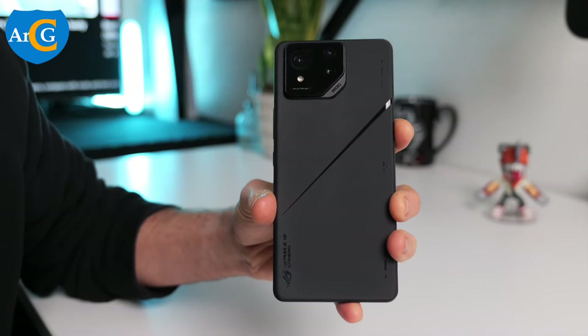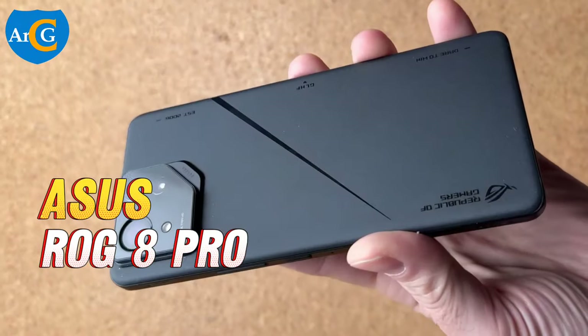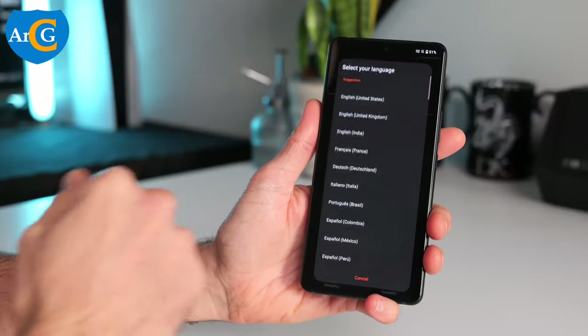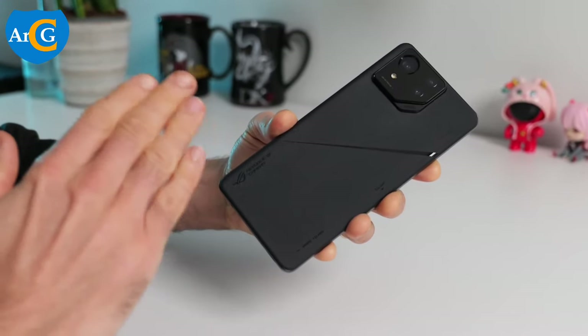Let's take a look at the specs and design of the Asus ROG 8 Pro gaming smartphone. The ROG 8 Pro is a game-changing premium device, with a slimmer, lighter body and thinner bezels than the previous phones in the series.